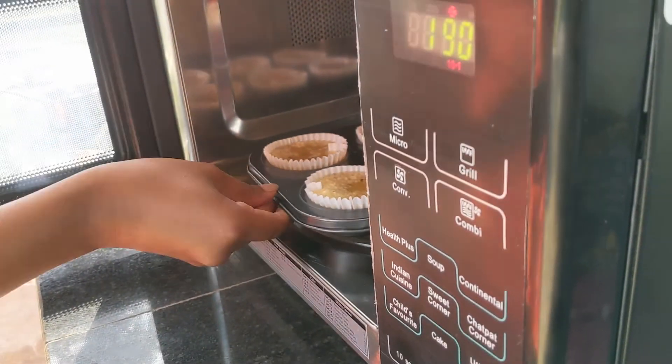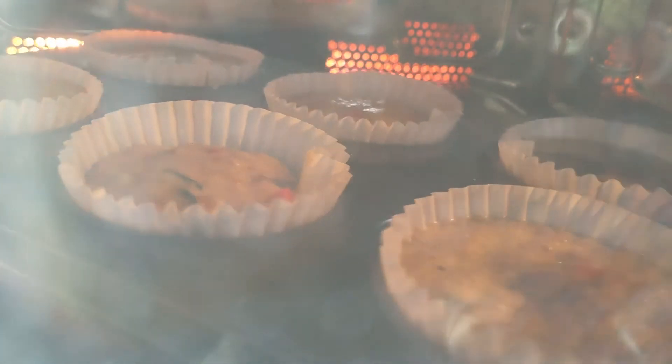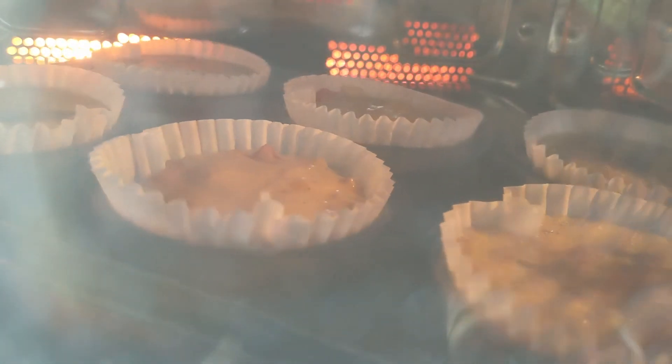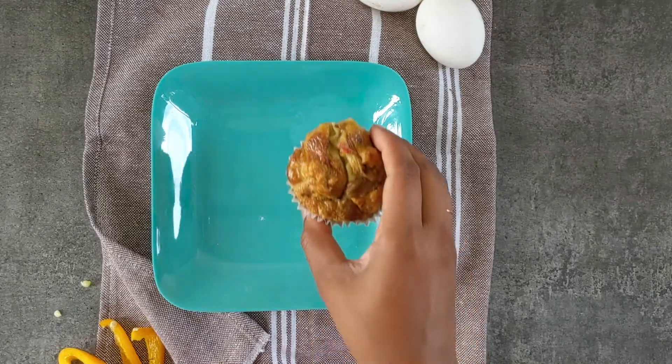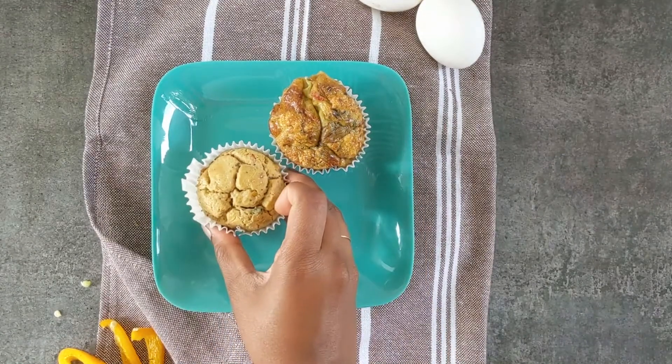Bake these for 20 to 25 minutes. As you've seen, these muffins are super quick to put together, and if you'd like to make more, just double the quantities in the recipe. Look at these — they're like savory cakes full of flavors and a variety of mouth feels!